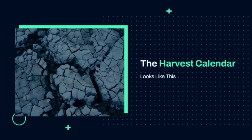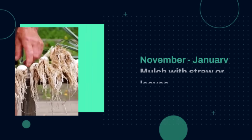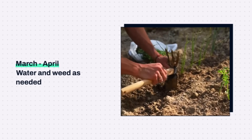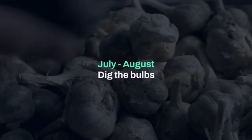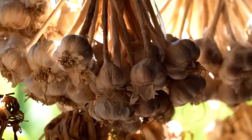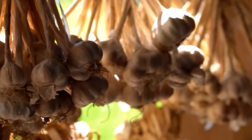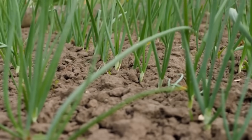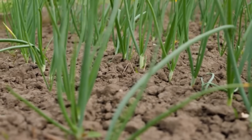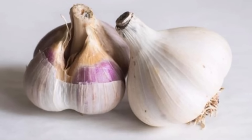The harvest calendar looks like this: prepare beds by late September, plant cloves in October, mulch with straw or leaves to protect them through winter, then water and weed as needed in spring. By late July or early August, depending on your region and variety, it's time to dig the bulbs. I cure mine by tying them in bundles and hanging them in a dry, airy shed for two to three weeks. After that, I trim the roots and tops and store them in braids in a room around 65 degrees Fahrenheit with about 50 percent humidity. Done properly, the garlic stays solid and flavorful until the next season.